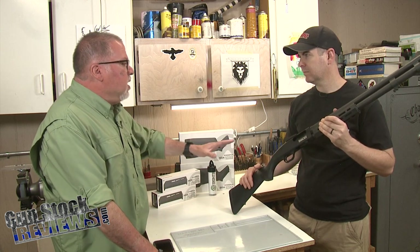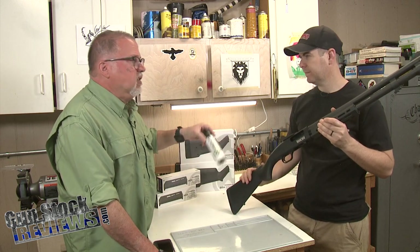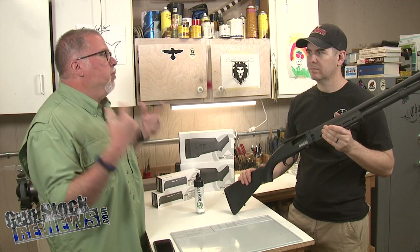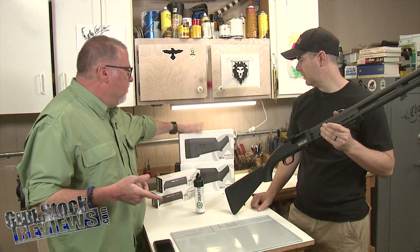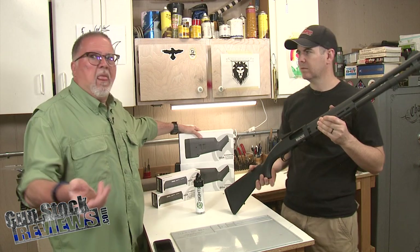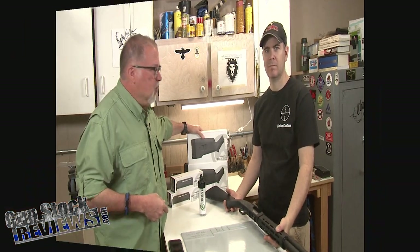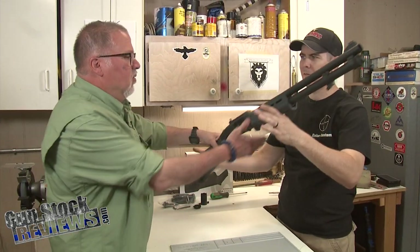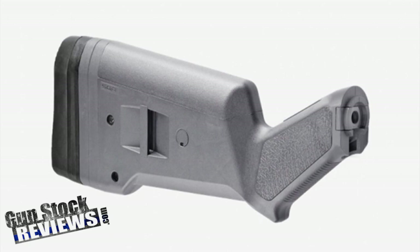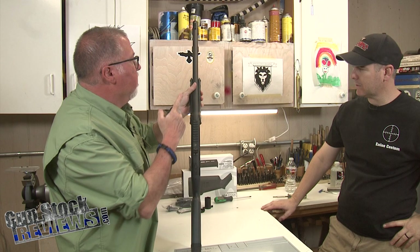We've already done a specific video on how to install the XS sight, so you guys don't need to see that again. We haven't done anything on the Mossberg before, so we'll show that to you on Rumble. What do we do here, Marty? We install the stock, the handguard, and the sights.